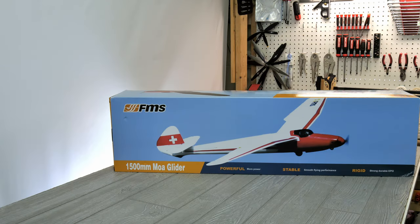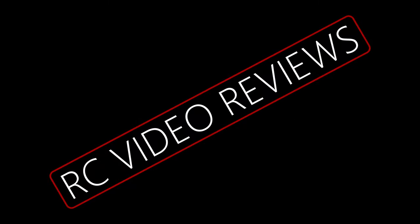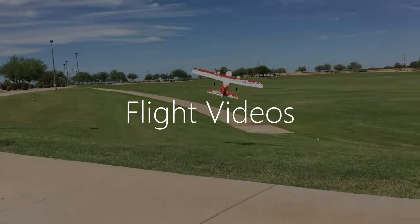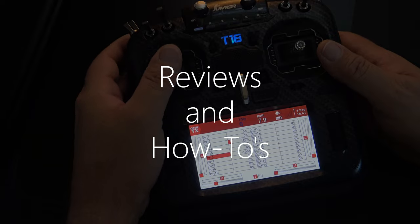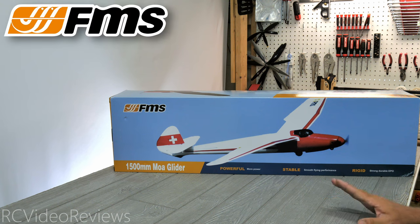Hello, welcome to RC Video Reviews. This is my first look video at the FMS 1500 millimeter MOA glider. This video is sponsored by FMS, so thanks to FMS for sending this plane out for review.